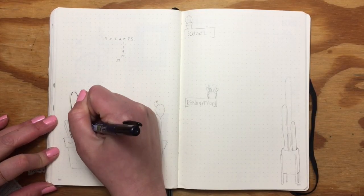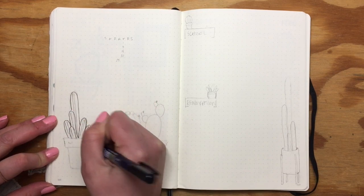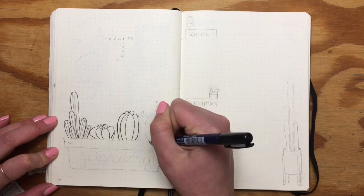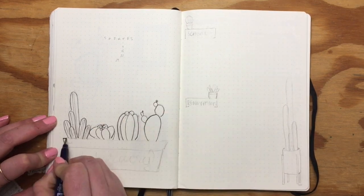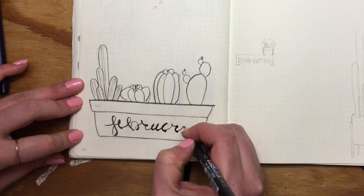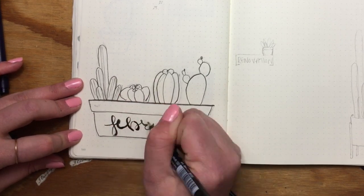I started off this title page with a large planter along the bottom that I filled with various shapes of different cacti. It's so easy to draw these little plants — I'll link the Pinterest inspiration below. I'm still working on my calligraphy style, but remember you can just thicken the down strokes to make it look better.